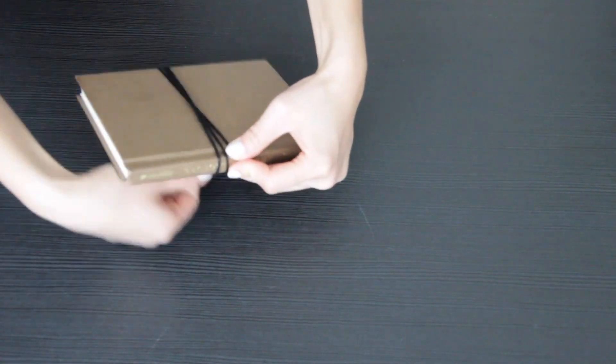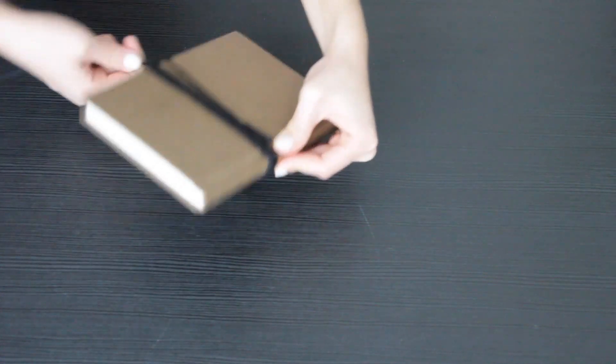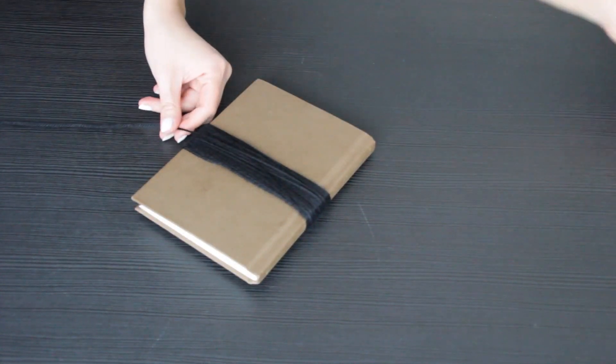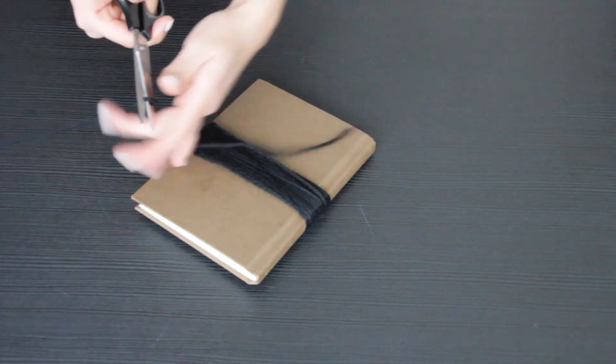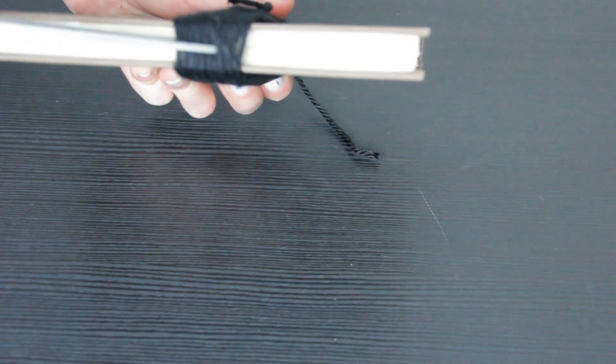Now moving on to the tassels — take a book about 5-6 inches wide and wrap the yarn around it. I went about 35 times to keep all of them consistent in size. Once you're done, snip off a piece of yarn, push it under the tassel you're making and tie a knot. Then make a straight cut on the opposite side like I'm doing here.